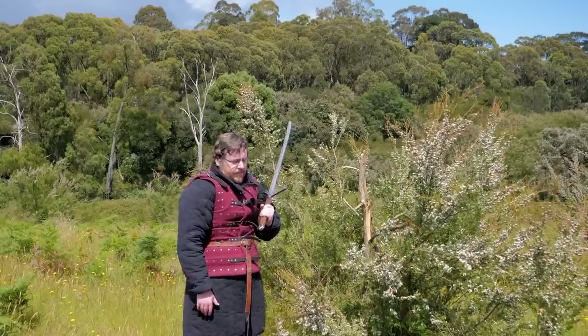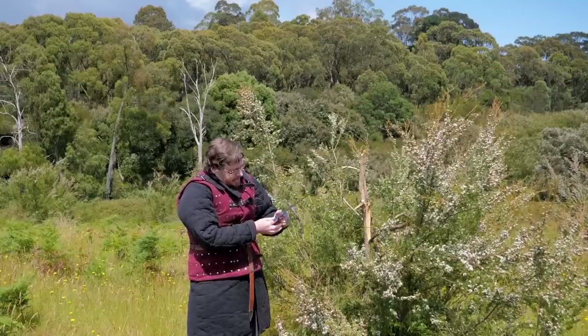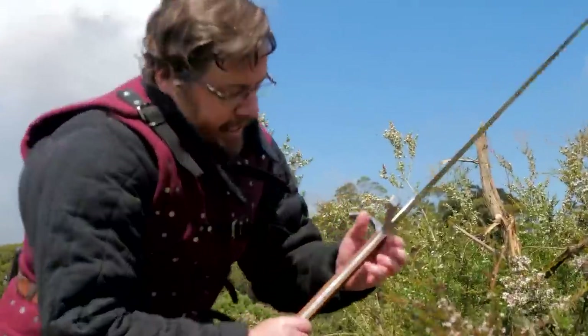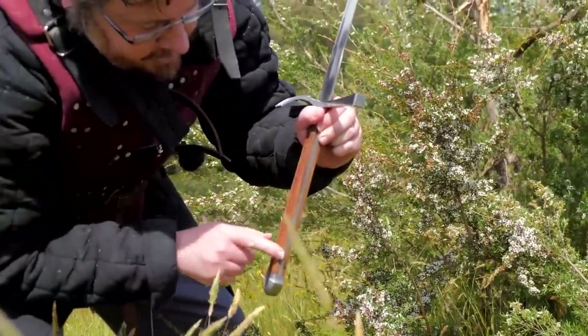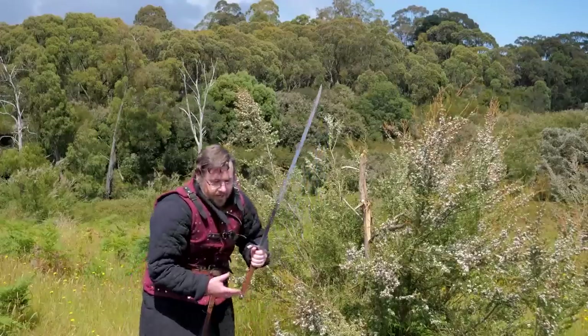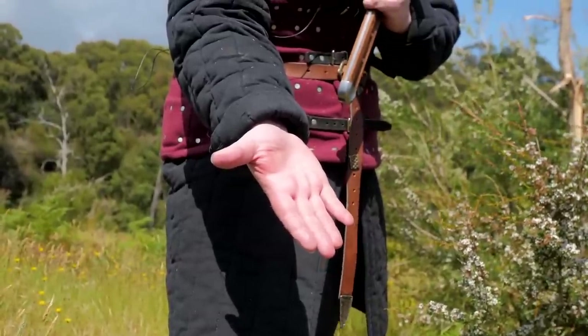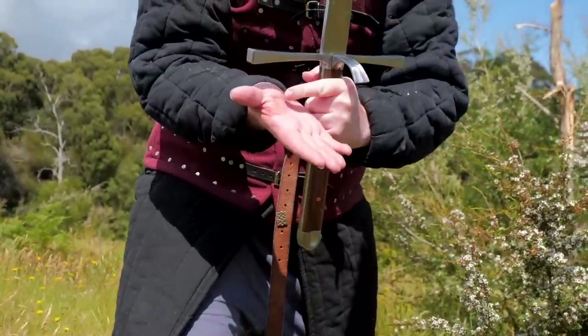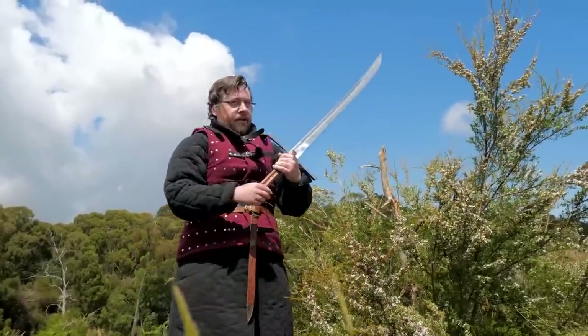Interesting observation especially when hitting something hard enough to give hand shock: the sharp edges of the handle — instead of being rounded, there are actually sharp edges on the sides — they really dig into your palm, uncomfortably so. When I hit that and there was hand shock, you can see the red mark — that's what the handle did. Discernibly uncomfortable as a result of the grip. Improvements could definitely round off the sides here.